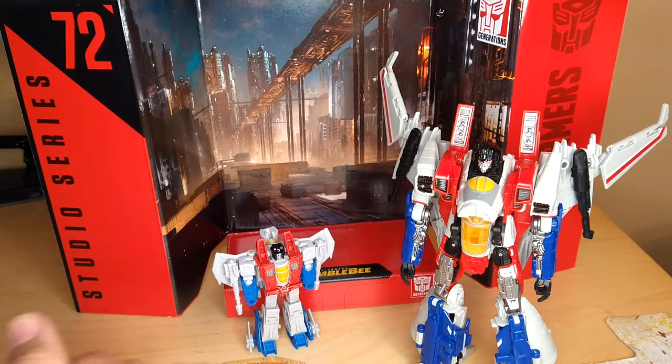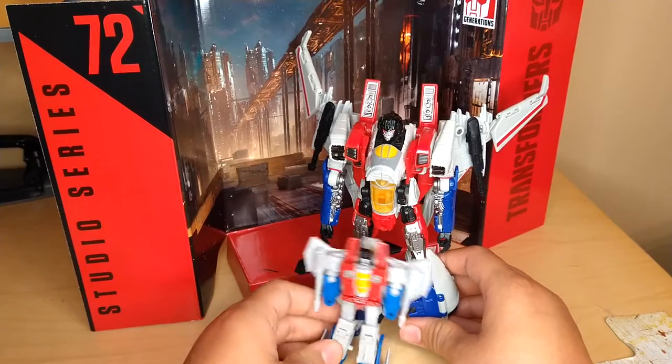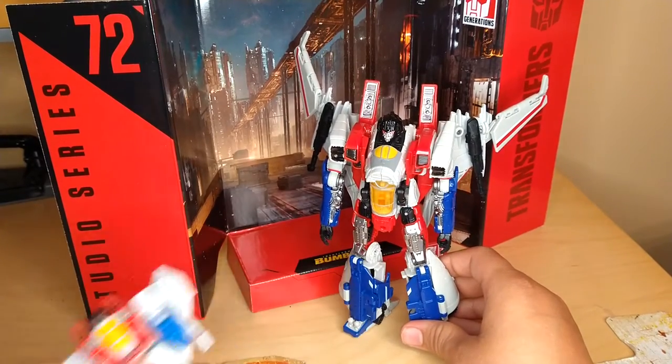Here he is with Core Class Starscream, and obviously the Bumblebee Movie Starscream is going to be a whole lot bigger.